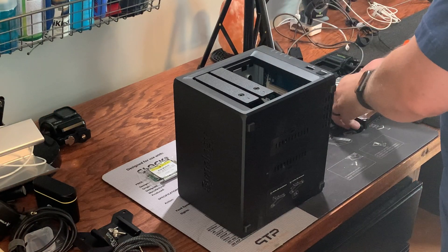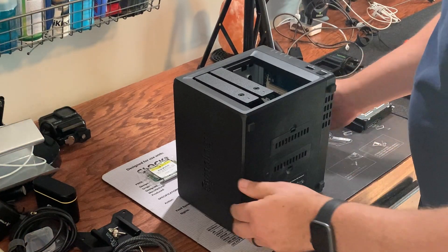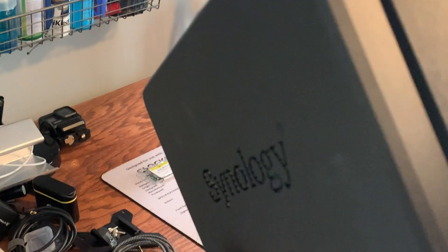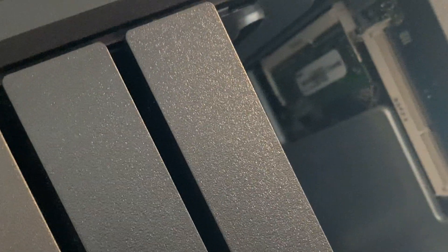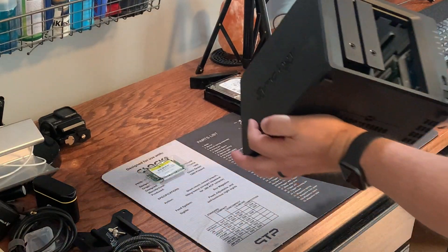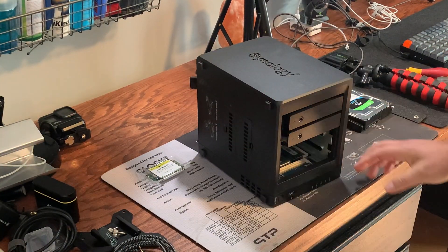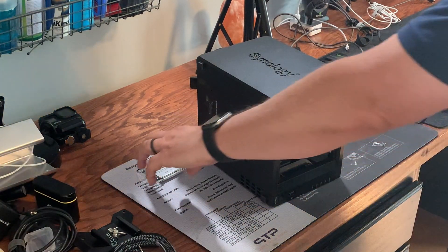So what I'm gonna do is pull these first two drives out and keep track of where they come from. Right inside there — I don't know if you can see it — right there, that's where the memory goes. I'm gonna lay it down just like that. So the memory slot is right here.